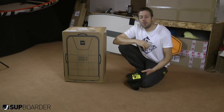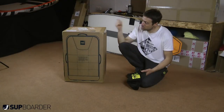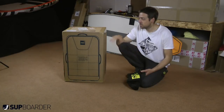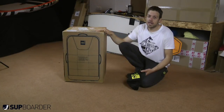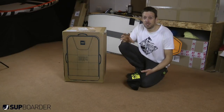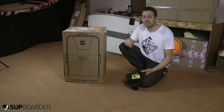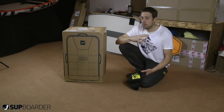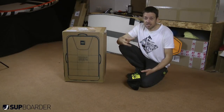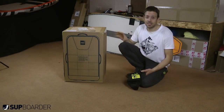Hey everybody, welcome back to another SUP board review. I hope you had a good Christmas, ate far too much, and the new year has gone well so far. We thought we'd start the new year with the brand new Red Paddle Co compact first look video. This board arrived two days ago and we're going to unpack it and see what we think. It's basically about trying to give you the smallest, easiest, most transportable board on the planet from the world's best ISUP brand at the moment.